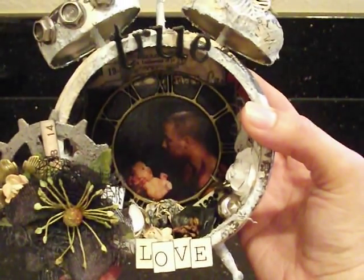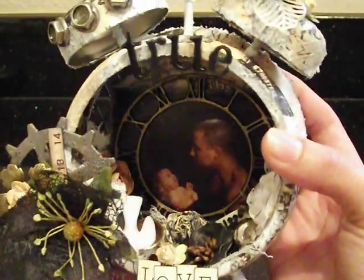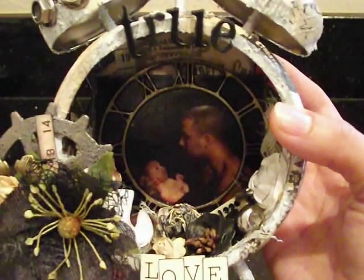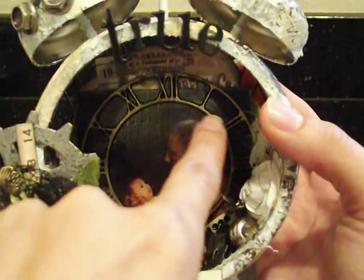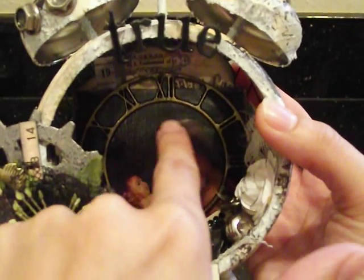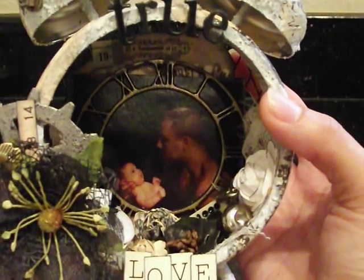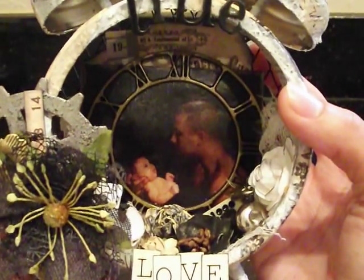We titled it 'True Love' — Kayla loves her daddy very much and he's going to get a kick out of seeing this picture since Kayla is now seven but she's only a few days old in the photo. We used one of the Prima metal clocks to frame and highlight the photo inside the clock. On the back of the picture, we added some cardboard to make it more stiff and give it more dimension.